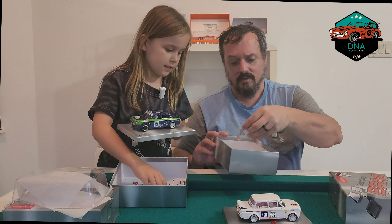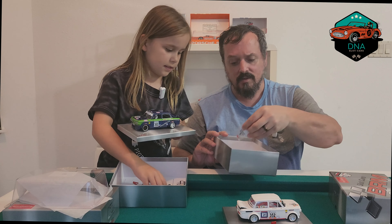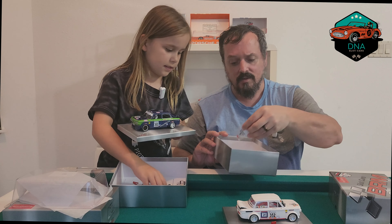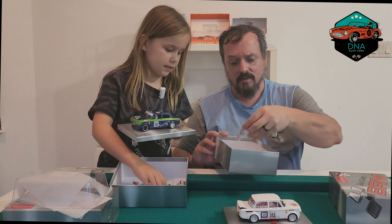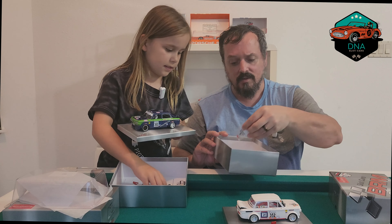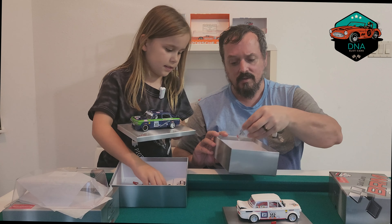Nice detail on the wipers as well — they look scale. Usual accompaniments for BRM: exhaust comes separate, wing mirrors too, though we probably won't put them on for now. There's also an NSU parts list, which is always a welcome thing to have. We've also asked about including the tools required for these cars to make life easy. It does come in a white kit as well. We'll put links in the description to both cars.